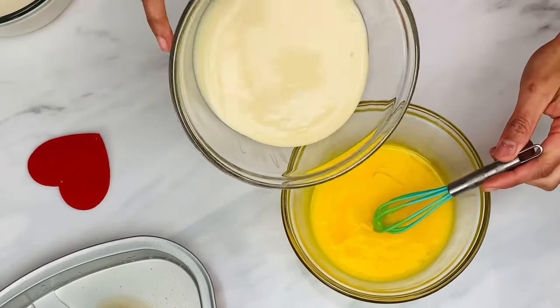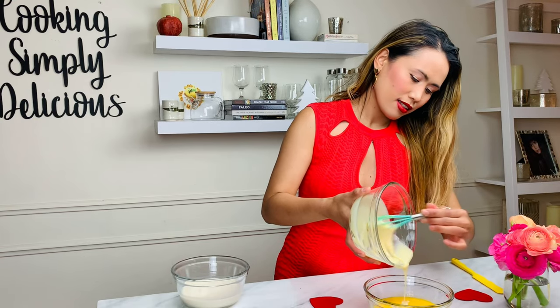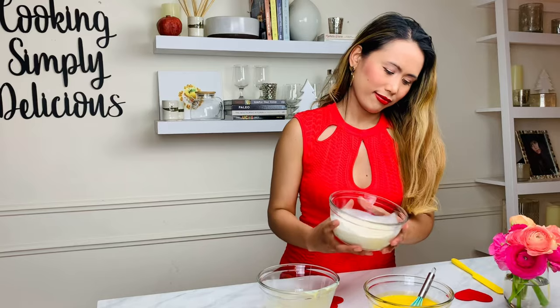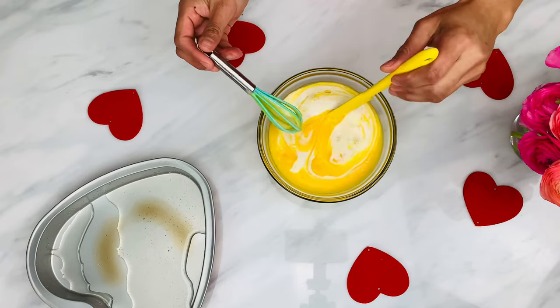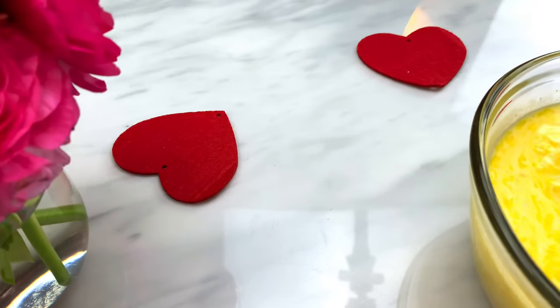For the custard: 12 egg yolks, one cup of condensed milk, and one cup of evaporated milk. Gently whisk together until smooth, making sure not to create any foam.